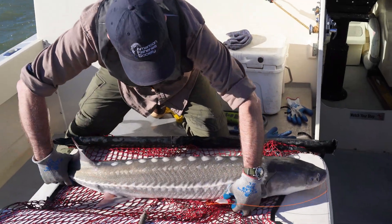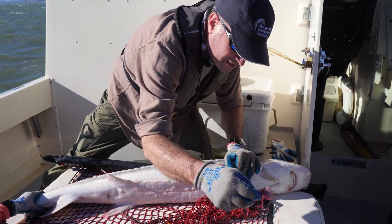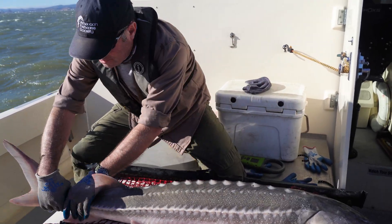With a large sturgeon we can roll it, but they may kick, so make sure you have control over the tail. We should be using barbless hooks, so they should come out nice and easy. Make sure you're not tangled in the line, then roll it back.